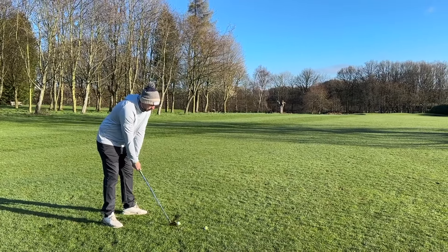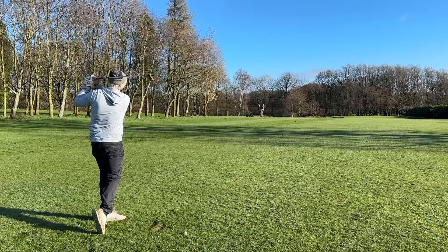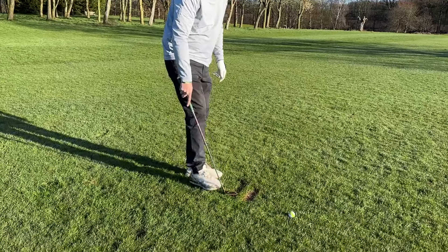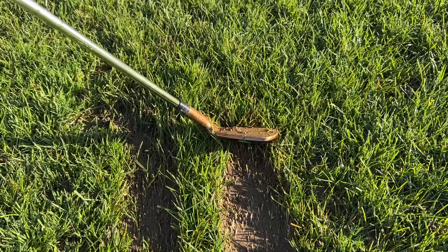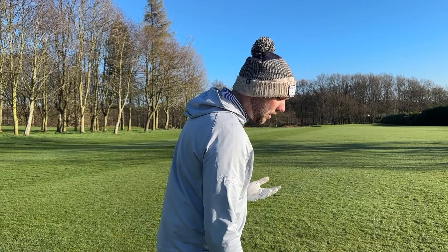From there, I want to turn my body and get my hands to shoulder level on the way through as well. And you'll see again — that is a nice crisp strike, just fading back towards the hole. Look at that divot: the ball was just here and it's working around my body and to the left. I'm not hitting it hard, I'm just letting the club do the work. I've completed my backswing, and from there all I think about is getting through to my finish.